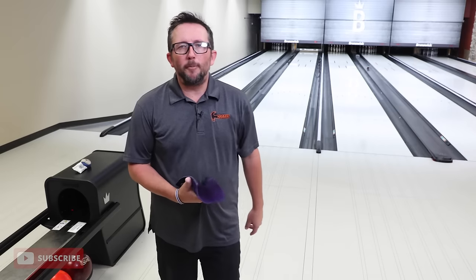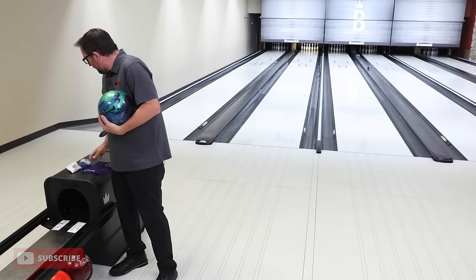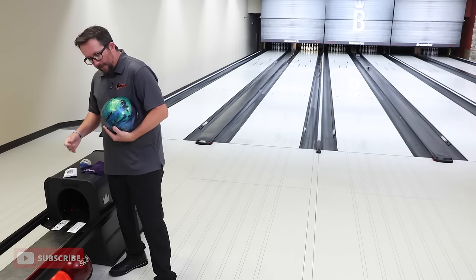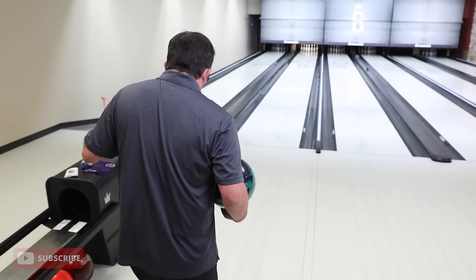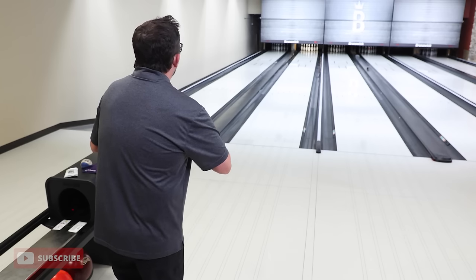We talk about quick response bowling balls and skid flip bowling balls all the time. A ball can be quick response without necessarily being continuous — continuous is through the pins. That ball saw the friction and was very quick. That quick window of hook is what we see with skid flip bowling balls. They tend to do better with open angles when you have something to throw at and use a lot more energy. So we're gonna move five left, covering some oil, getting away from those dry boards.